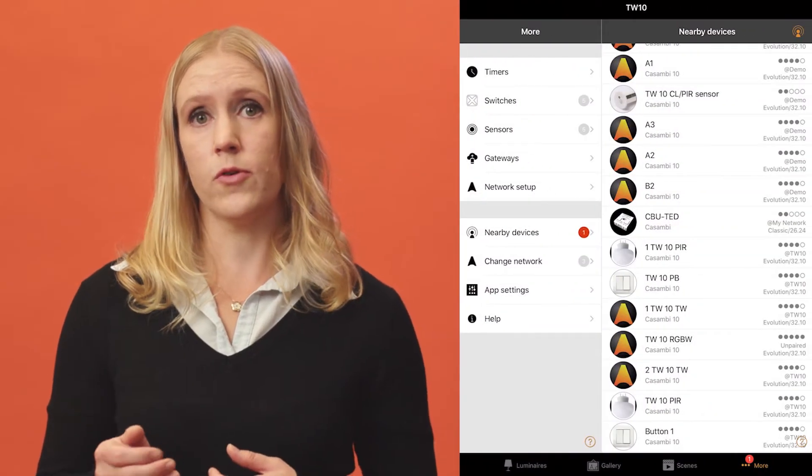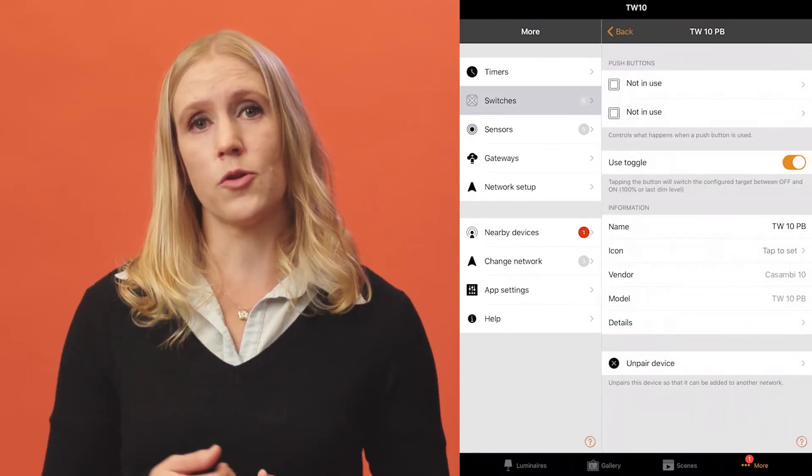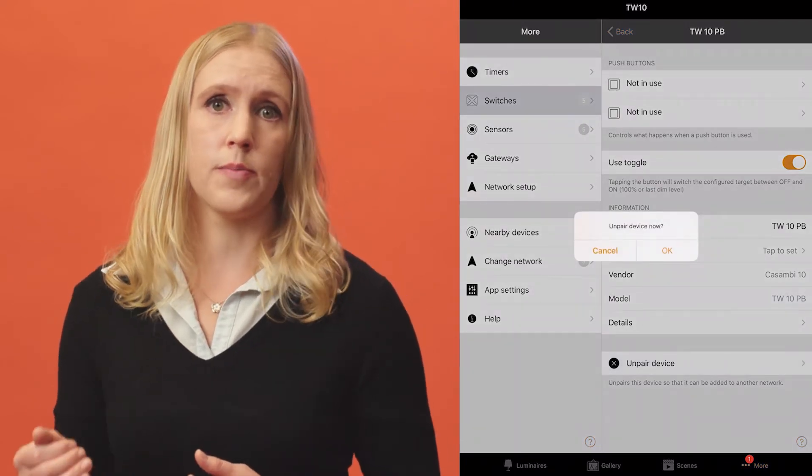Luminaires, switches, sensors, and DALI gateways can also be unpaired from their configuration view. Navigate to the view containing the device you wish to unpair. For example, for switches, tap the switch to be unpaired to open its configuration. Scroll to the bottom and select the Unpair Device option. Remember that if the device is battery powered, such as the Kazan B Express, you must first activate it before the Unpair Device option will be visible.